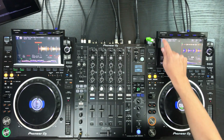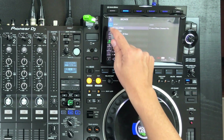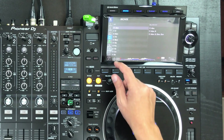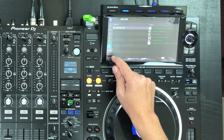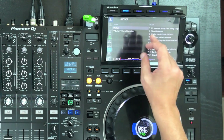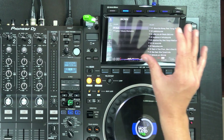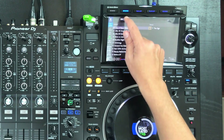Going back to the browse menu, you can browse by artist, by album, by track, by key, and you can look at your playlists and history. You can also look at matching between the two players, and look at the root folders on your media. Those are the browsing possibilities.